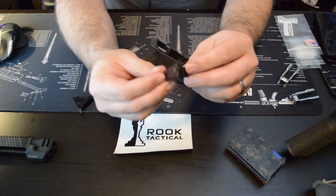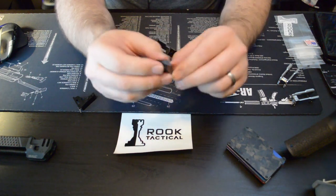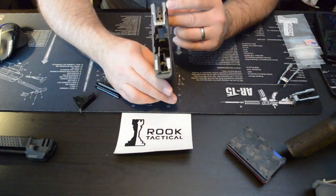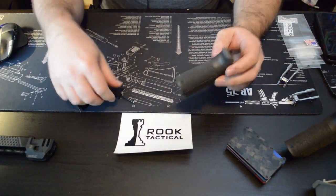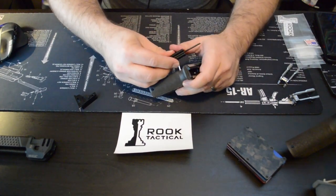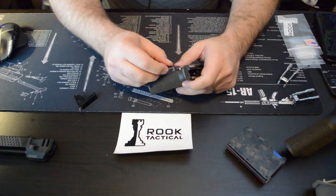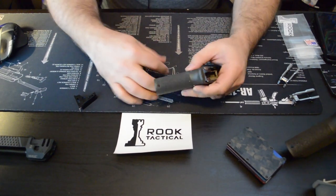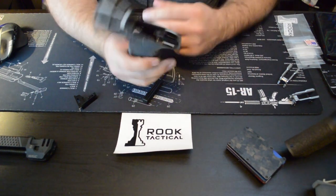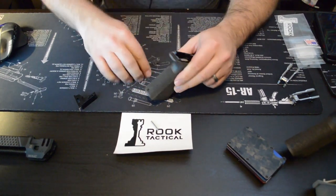The other feature that removing that rear bar enabled us to do was use a Gen 4 or Gen 5 rear trigger housing with no modification — and we're pretty excited about that. We think that's probably the game changer in this aspect. The pin hole alignment doesn't really change between Gen 3, Gen 4, and Gen 5 housings, so you will be able to take a Gen 4 or Gen 5 housing and it'll just pop right in with no modification whatsoever.